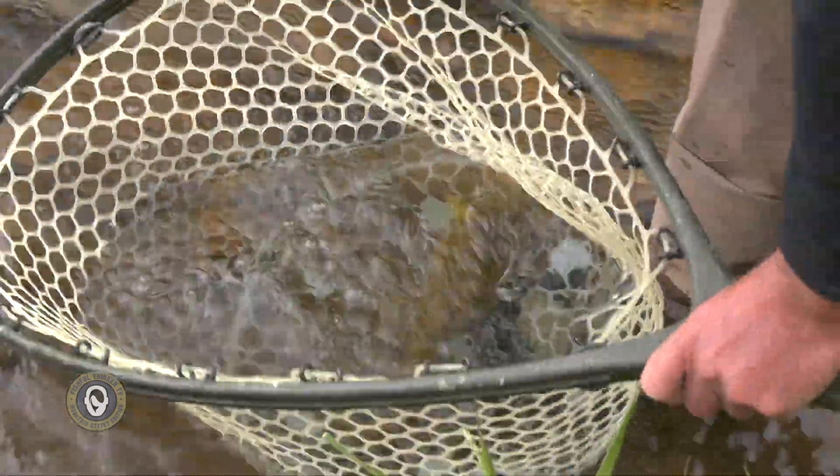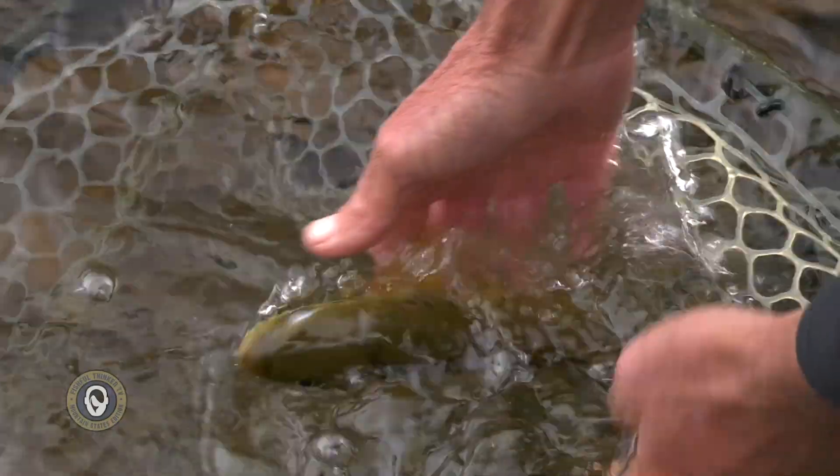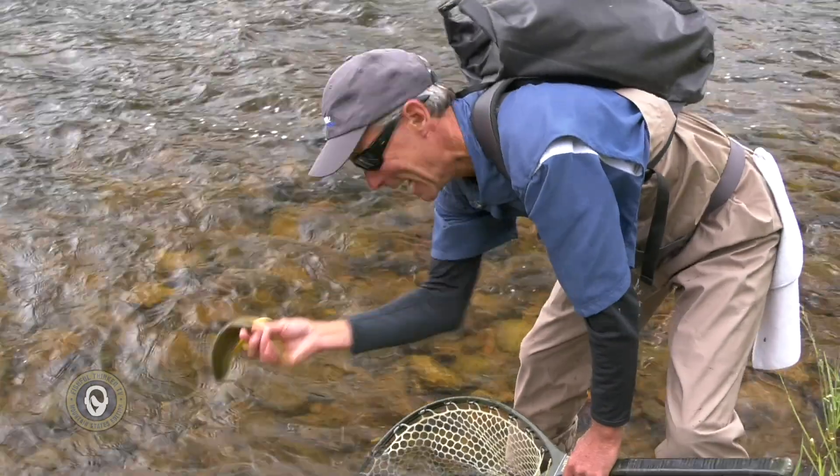If you guys are fans of Fishful Thinker, we've thrown a lot of balsa baits over the years. And there's a perfect little brownie right there.